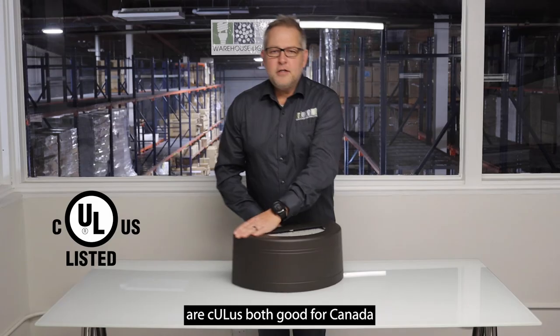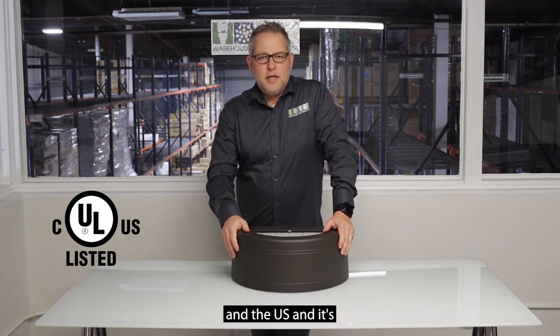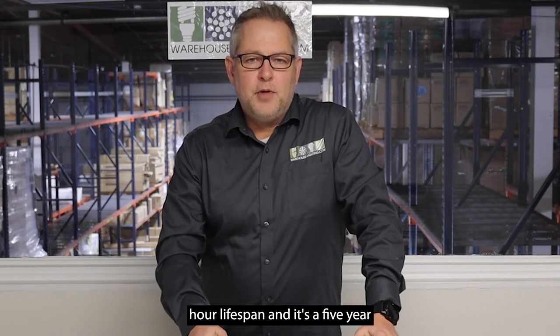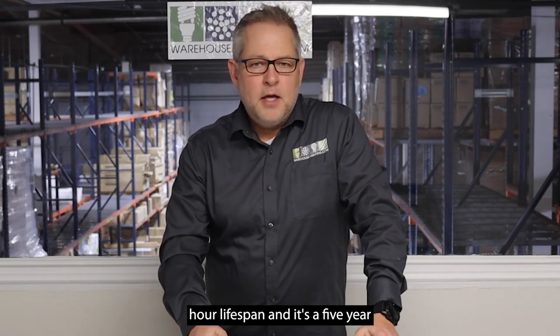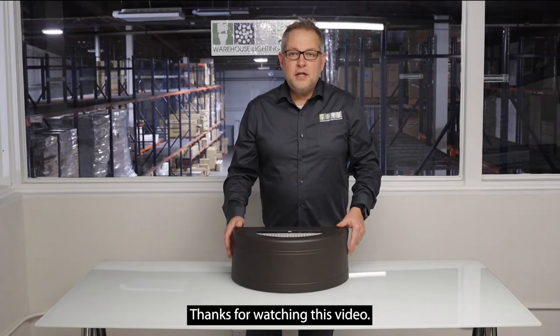Its listings are CULUS, good for both Canada and the US, and it's wet location rated. It's got a 50,000 plus hour lifespan and a five year warranty through the manufacturer.